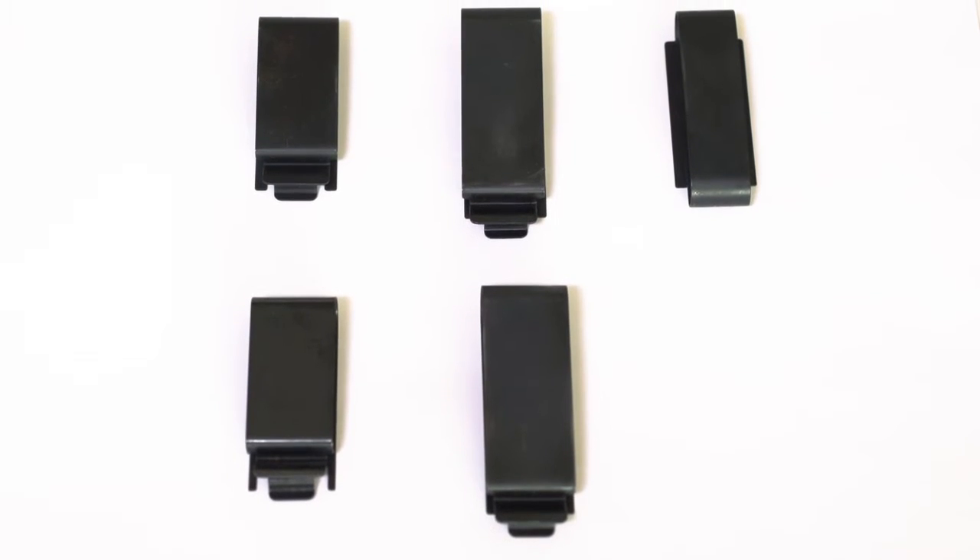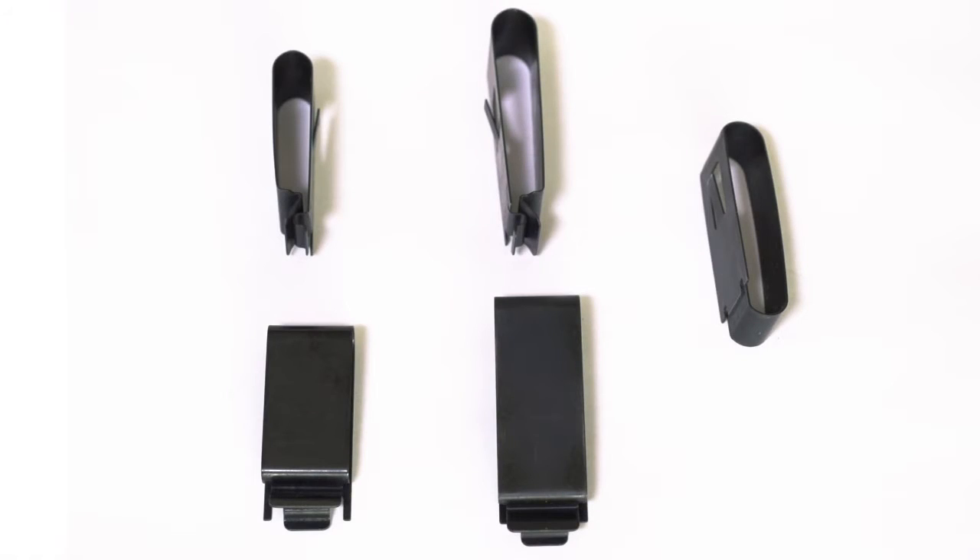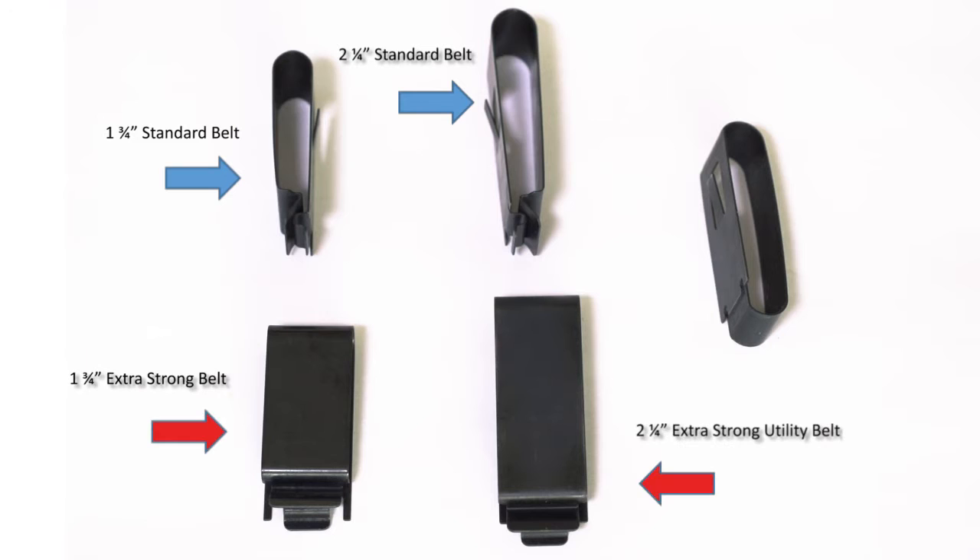You will want to select the belt clip that is just right for you. The open loop belt clips come in two sizes: one and three-quarter inches and two and a quarter inches, and two strengths: standard and extra strong. The one and three-quarter inch size fits perfectly with a standard sized belt, while the two and a quarter inch is designed for a duty belt, Sam Brown, or utility belt.